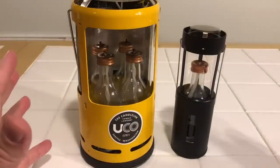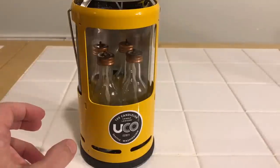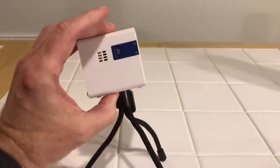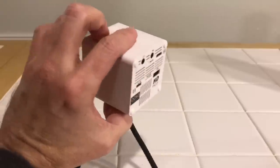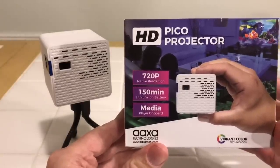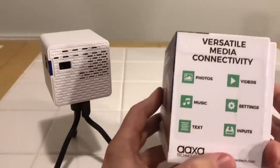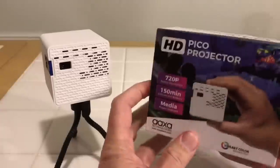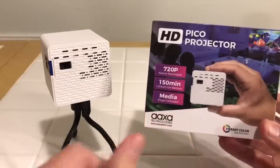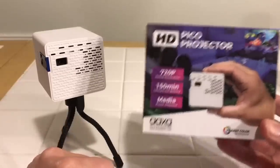If you've stuck around this long, I have something special. A subscriber in the United Kingdom requested a video on building a Prius home theater — and I think that's a fantastic idea. I've already started the project. This is a very tiny video projector by AXA: it runs on five volts and has a 720p native resolution. I'm working on it now, and I'll fit the home theater to the Land Rover first, then to the Prius when I get it back in about five weeks.